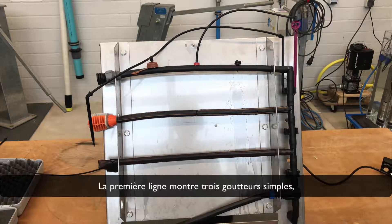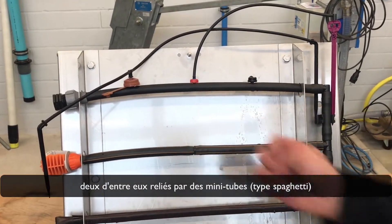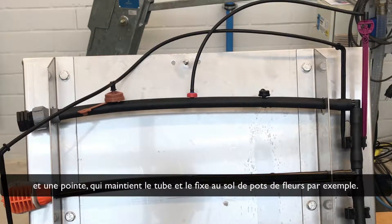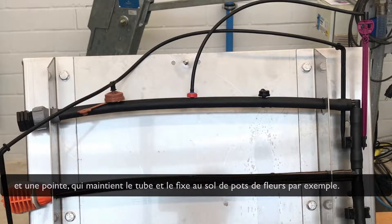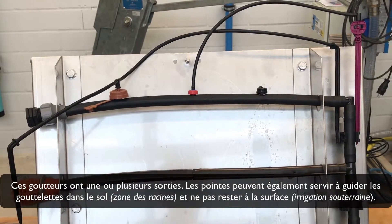The first line shows three single drippers. Two of them are connected with a mini tube spaghetti type and a spike, which holds the tube and fixes it into the soil — for example, flower pots. These drippers have one or multiple outlets.